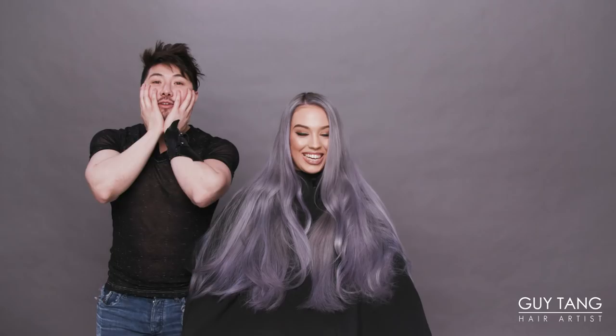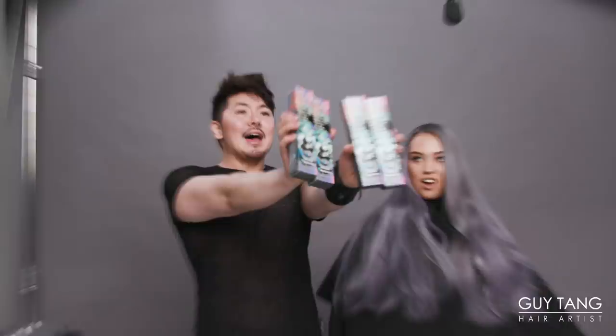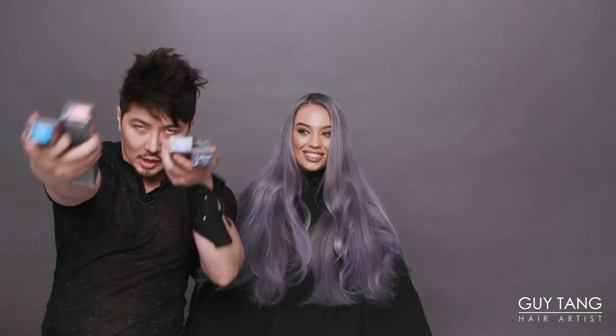So today we are going to use My Identity Vibrant Pastel Direct Dye. Let me grab the boxes. Ta-da!